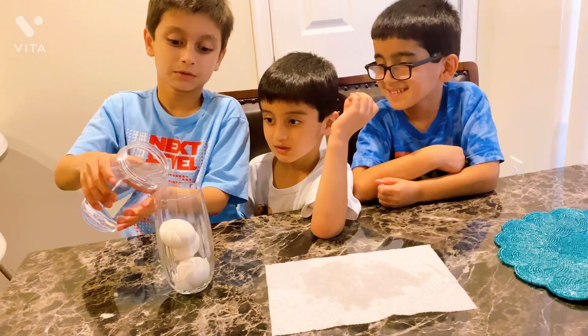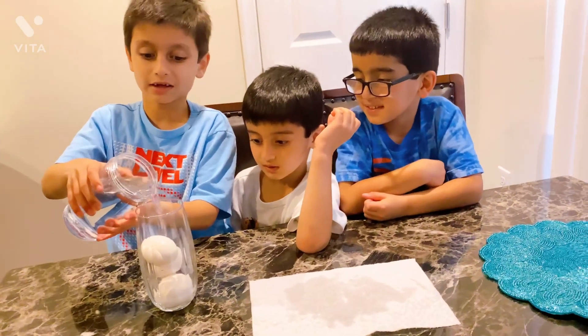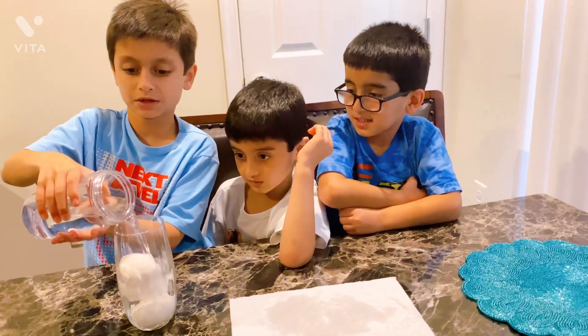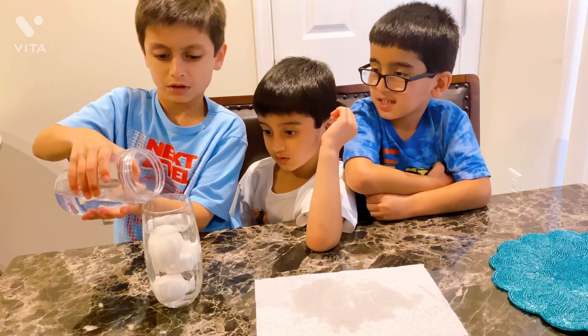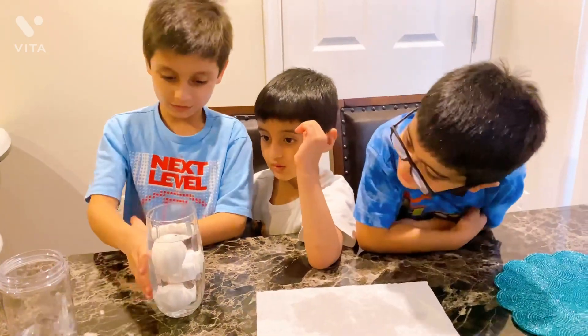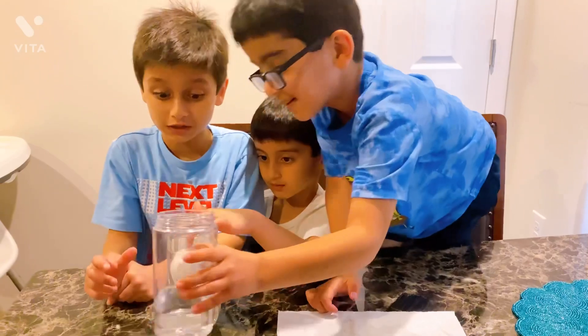Hey guys, ask your mom and dad. That's enough. You need your mom and dad because this is very dangerous.